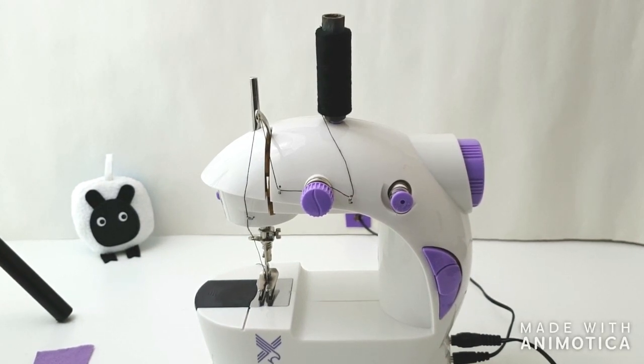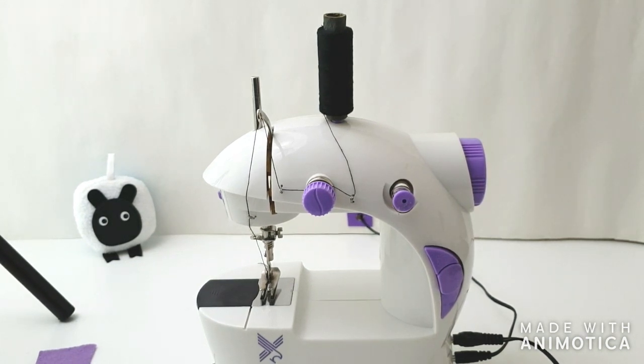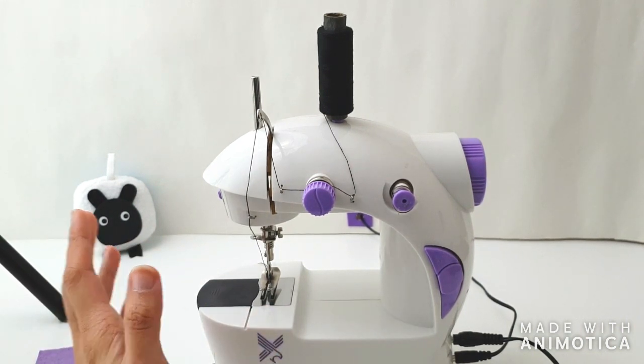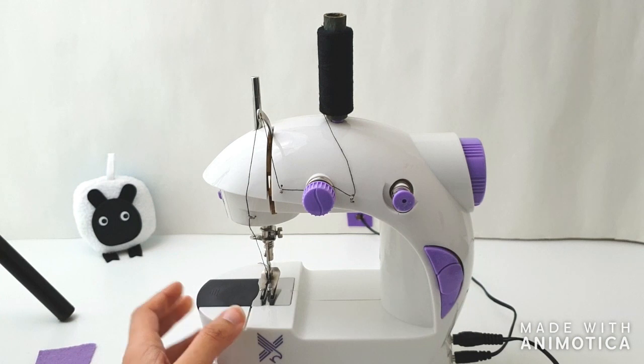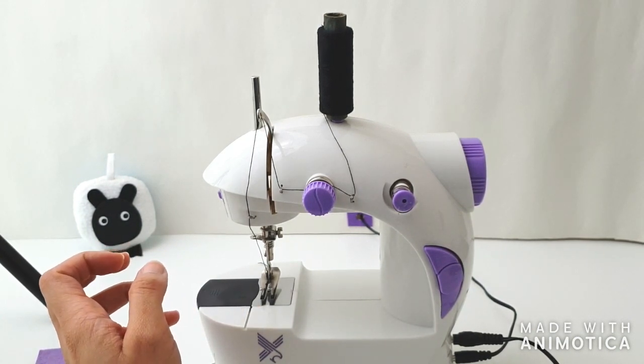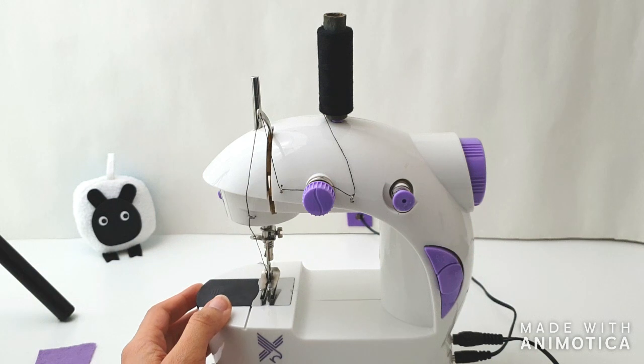Hi guys, happy new year! Welcome to another episode of Sew Not Scary. In today's short episode, I'm going to talk about how you can fix your mini sewing machine not sewing. So if you've got a mini sewing machine that refuses to sew, I'm assuming you must have done one of two things — you must have gone either on Google or onto YouTube and looked up different ways of how you can fix your sewing machine.